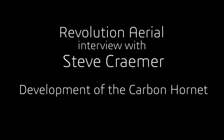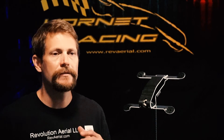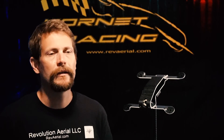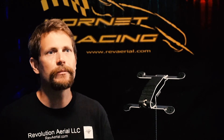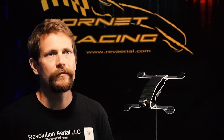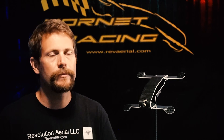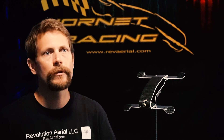The driving force behind me making the Hornet is that in racing, racing is about going fast. How do you get to go faster? You take what you have and you improve on it. I thought that the boxy shape of a typical drone frame is not very aerodynamic, so I felt that was the spot to improve on. So I went to work, drew on a little bit of my experience in aerodynamics, and I came up with the Hornet One.